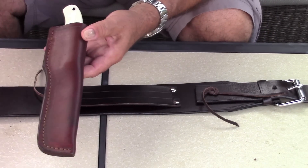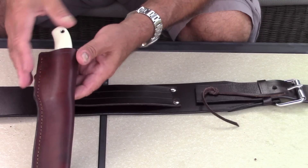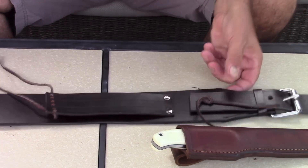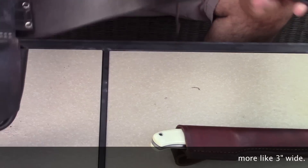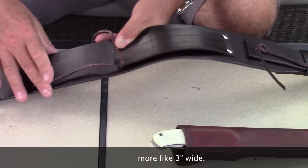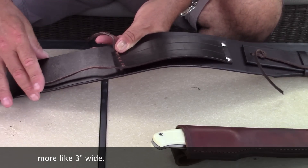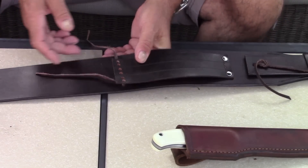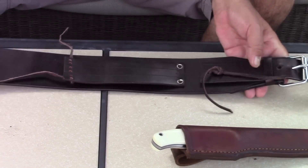So basically that's all it is, and it's really really practical. It's about two and a half inches in thickness — pretty thick — and it also supports my back. I have a back problem, so when I wear this belt with my anorak it makes it very easy for me to get to my tools.